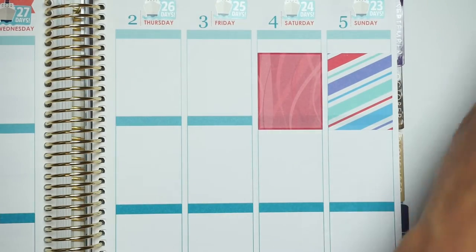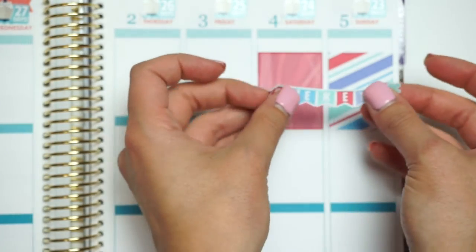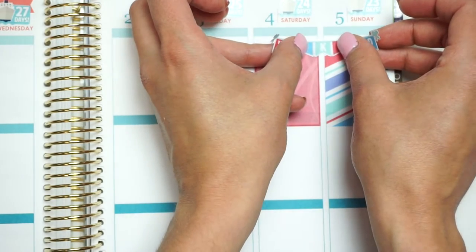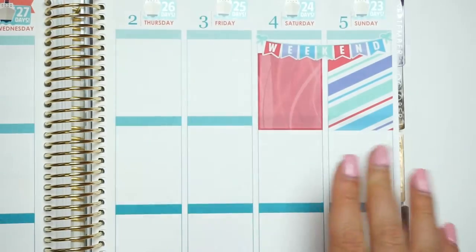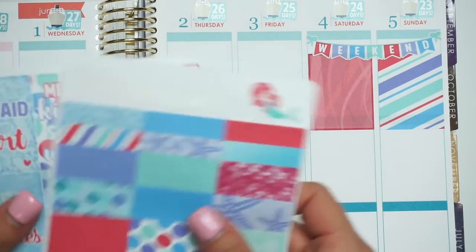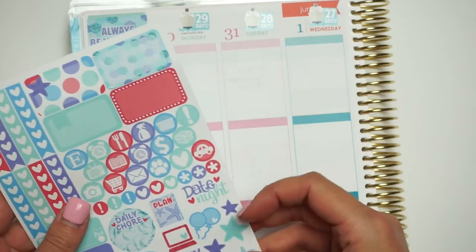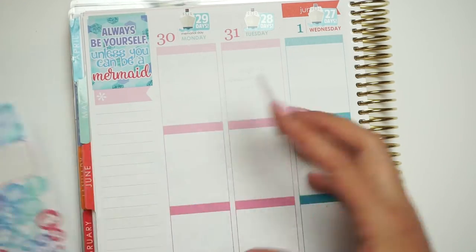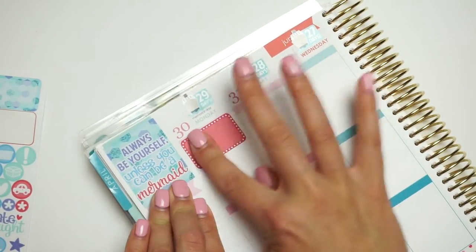I was going to plan with May colors but the package hadn't come in yet. I think that these colors will go really well with the June colors, so that's why I was like, whatever. This day, all I did was it was Memorial Day, so I'm just going to put a box and say 'Happy Memorial Day' because I had a sale this day. I'm going to put some balloons because I think that would be really cute.